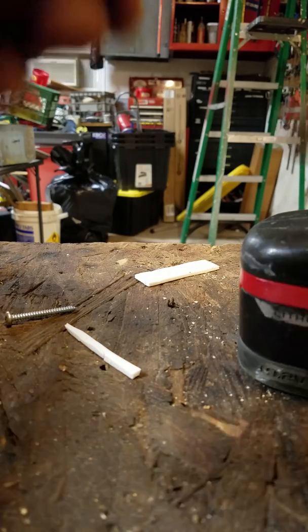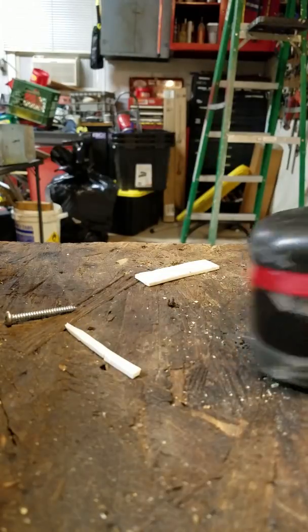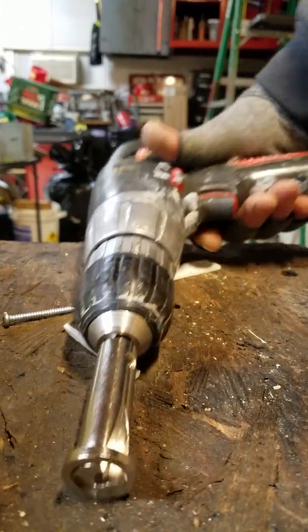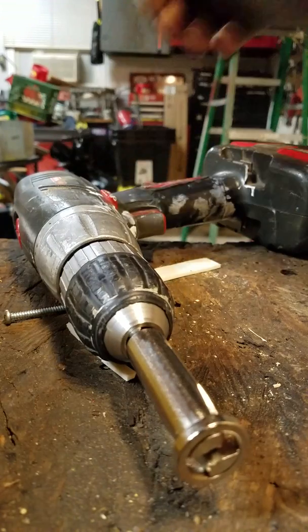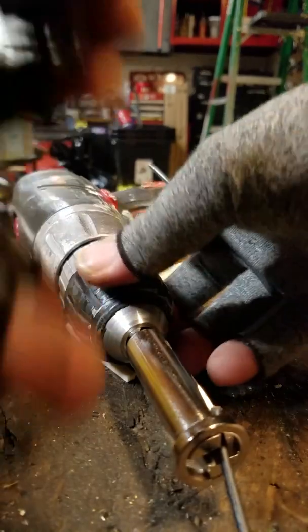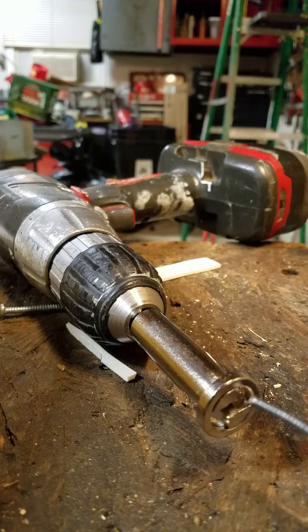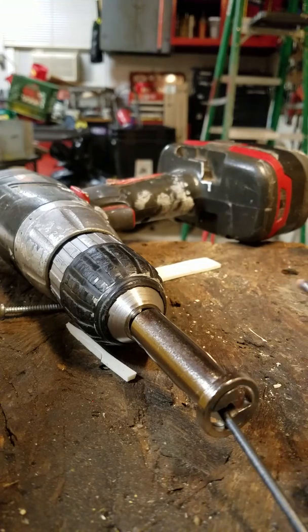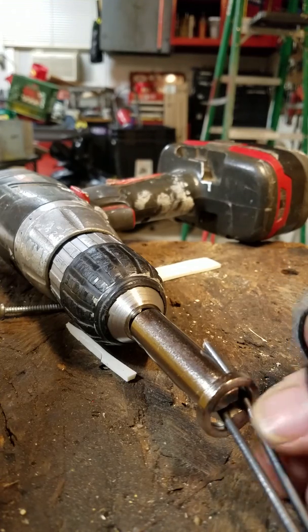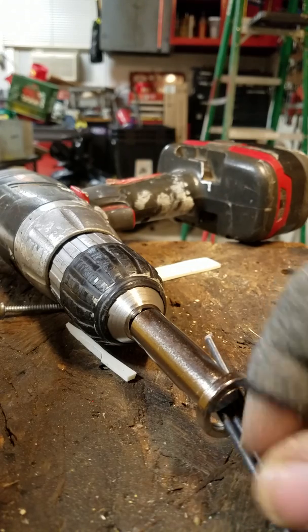Okay, so watch this. I got four pieces of wire. I might be a little clumsy at this because I've only done it a couple of times and I'm trying to keep it in the camera here. These pieces are kind of short, but you'll see.